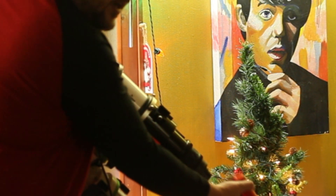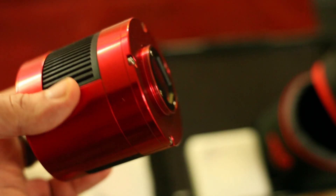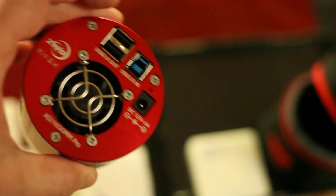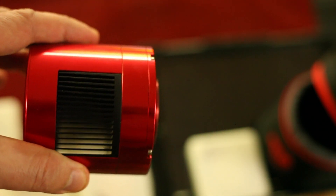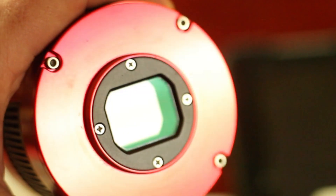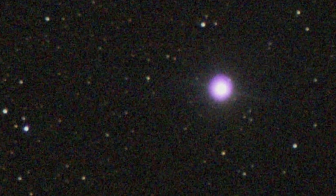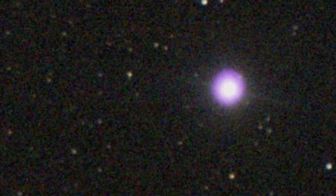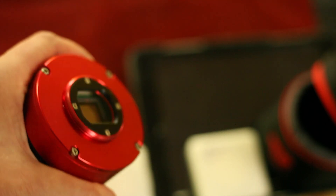Next you remove the camera. Here's the ASI 1600MM - it's a monochrome camera and it has a cooling fan on it, so you can take long exposures without the sensor heating up. A lot of times you'll get a sensor that heats up and it'll cause a lot of noise in your photo. So this actually reduces that. It's kind of expensive, so when I first got it I would have never held it like this - but I'm used to it now.